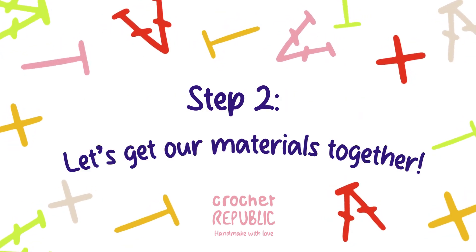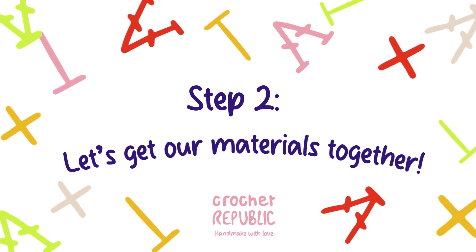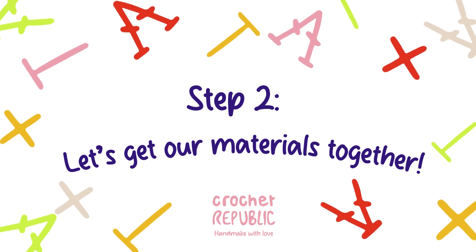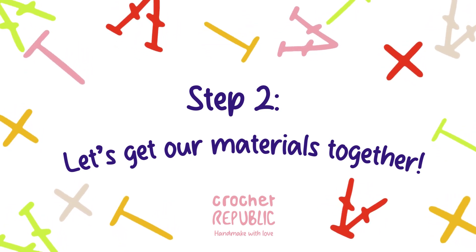Now let's get our materials together. You will need any smooth, chunky sized yarn in a light color and a 5mm hook to complete this tutorial. For more information about the hook and yarn, watch our first video about choosing your tools.